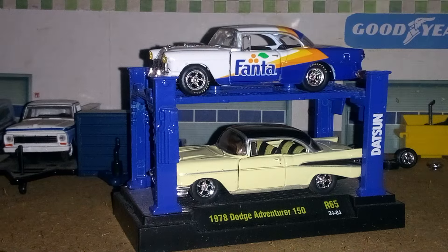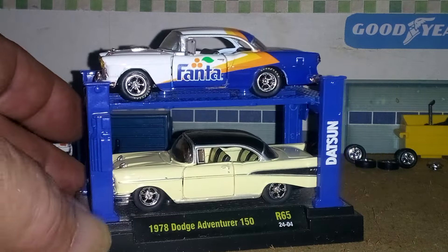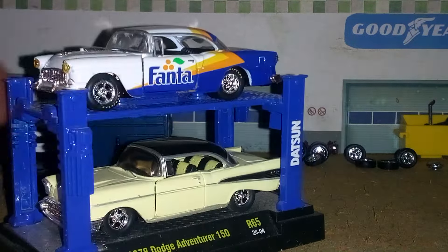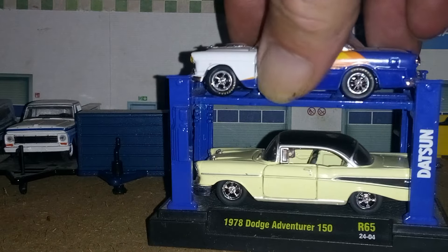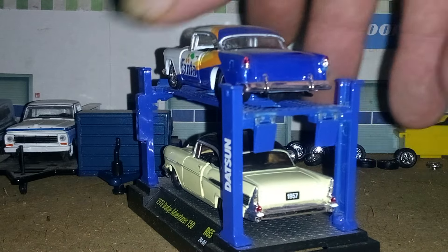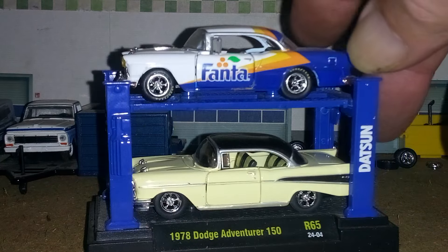I got this 55 and 57 put together on this rack for now. I want to find another 55 and another 57, and I'll split these up into pairs with the other ones if I ever find some. But it's just a mix-matched setup now for these 55 and 57. They'll stay like that for a while, and I haven't removed the Datsun and the Dodge and all that writing on the rack.